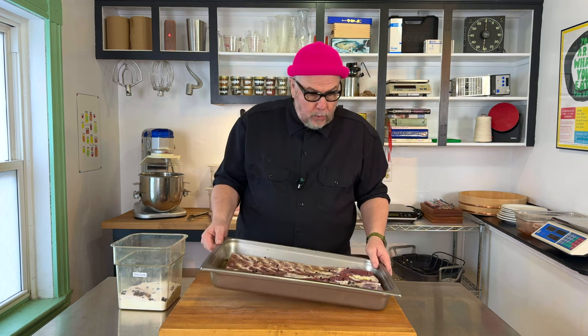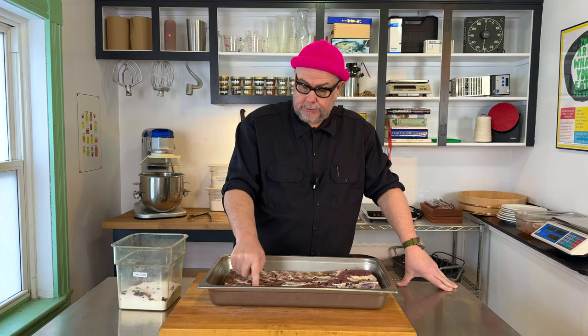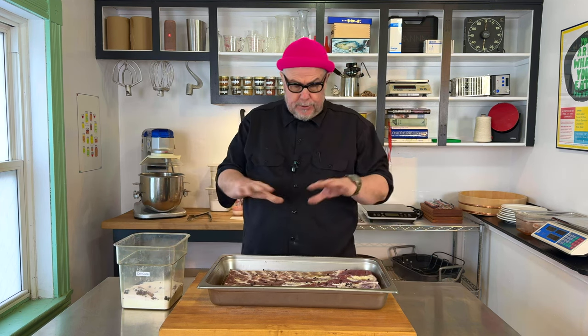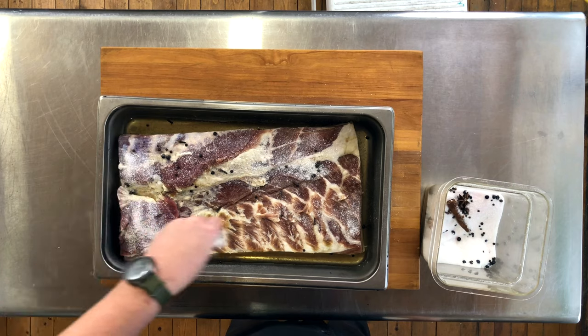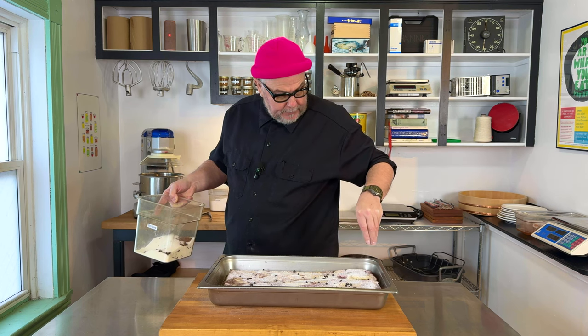It's two days later and I've pulled my pork belly out of the fridge. There's quite a bit of liquid in the bottom here — that's a good sign. It's getting a little stiff, a little harder to the touch, and the pork belly itself is turning darker. So now I'm going to sprinkle some more curing salt, some more curing mix. Just a light dusting is all we need, and I'm going to put a little bit more on the thick bits.